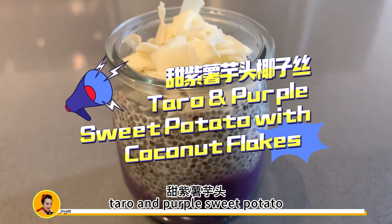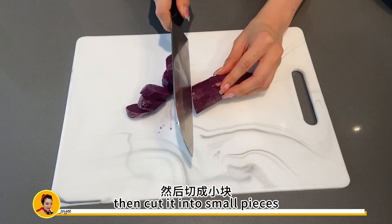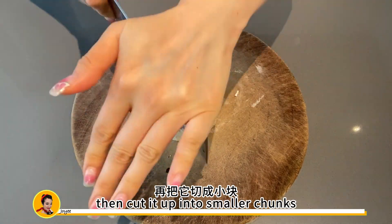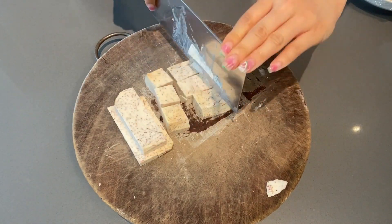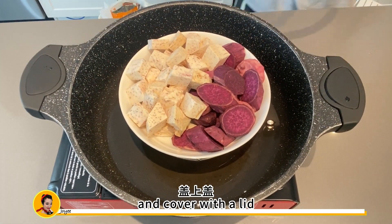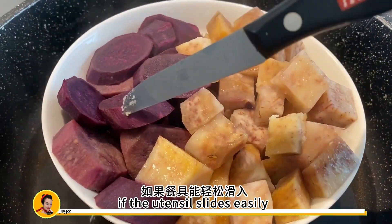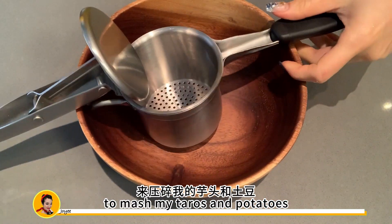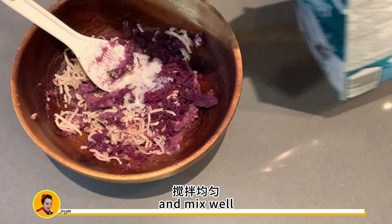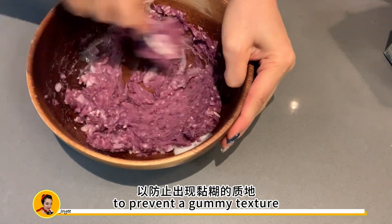Now we're going to make this taro and purple sweet potato chia pudding with coconut flakes. We're going to use the peeler to remove the skin of the purple sweet potato, then cut it into small pieces. For the taro, use a knife to chop off the thick skin, then cut it into smaller chunks. Add water to a large saucepan about an inch deep, place a steaming rack in, add your potatoes, cover with a lid, bring to a boil, and cook for about 10 minutes. To test if they're cooked through, poke with a fork or paring knife — if it slides easily to the center, they're done. Use a potato ricer to mash the taro and potatoes, or use a fork or spatula. Then add some coconut milk and mix well — if it's too dry add more coconut milk, but don't overwork the potatoes to prevent a gummy texture.